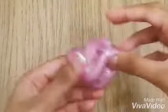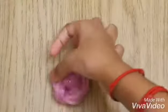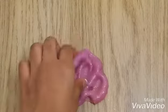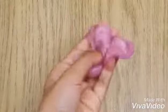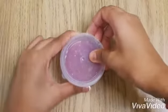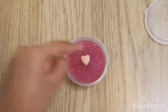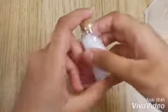You guys can see this is clear slime, but it's looking quite white because of the air bubbles. The next day, you guys can see the slime is a bit clearer, but not super clear because of the air bubbles.